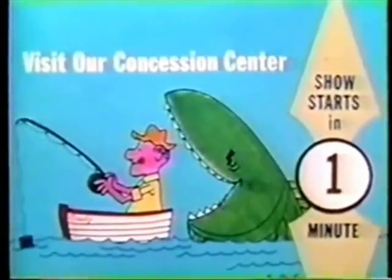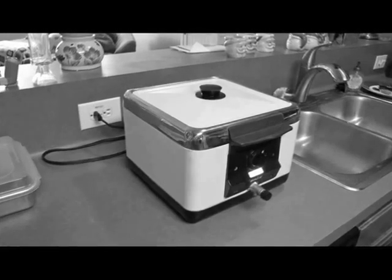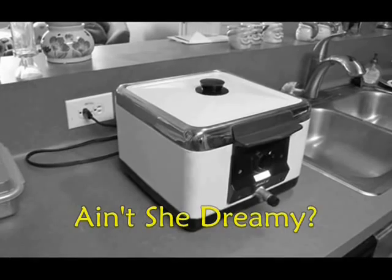Show starts in one minute. Yum, yum. It's time for a tasty and refreshing snack.